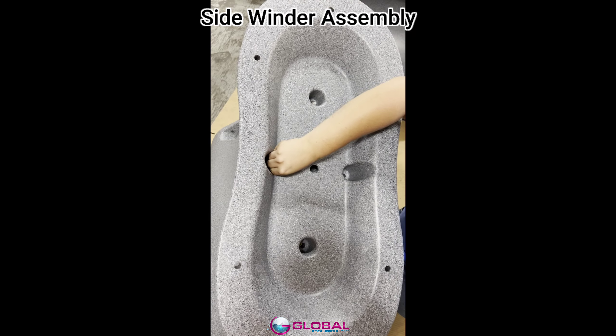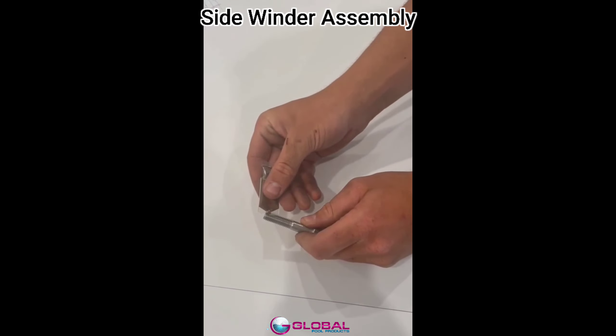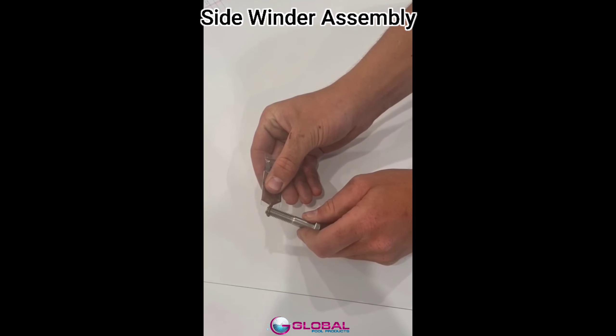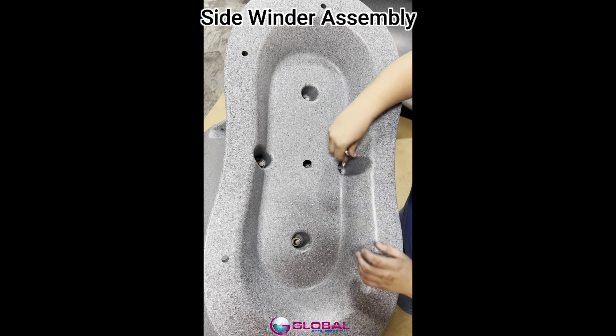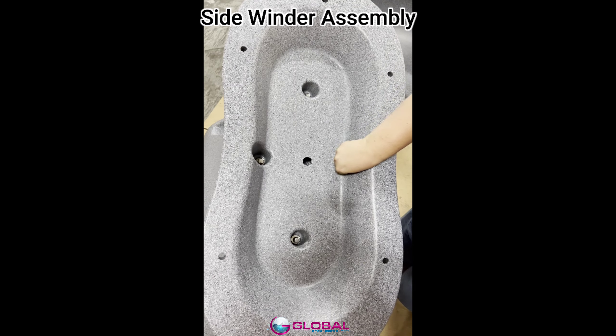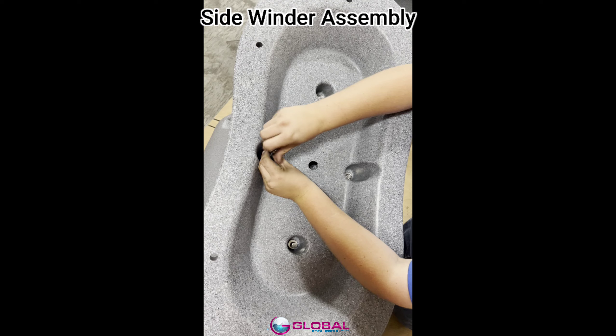You'll want to use one flat washer for each bolt. Make sure to apply anti-seize on all threaded portions in this step and the ones to follow, to prevent corrosion and galling. All bolts must be tightened by hand. We recommend using a 3/8 inch drive ratchet. Do not use an impact gun.